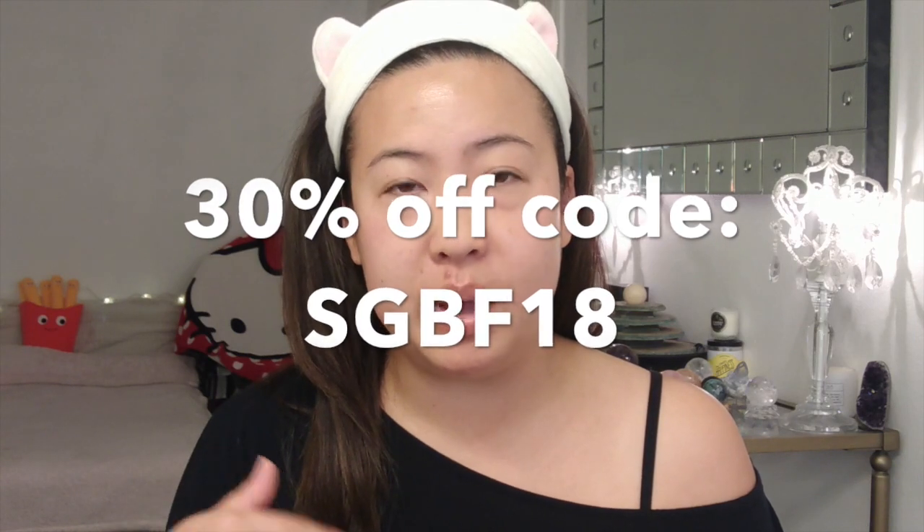Soko Glam is doing 30% off through November 27th — I'll put the code in the link below. Also, Missha's own site has 40% off through the 30th with no code needed, and they ship to the US. I'm not trying to get you to buy things unnecessarily — I try to buy only what you really need and what works. I hope this helps you make a more educated and intentional purchase. Have a great holiday and I hope you enjoyed this!